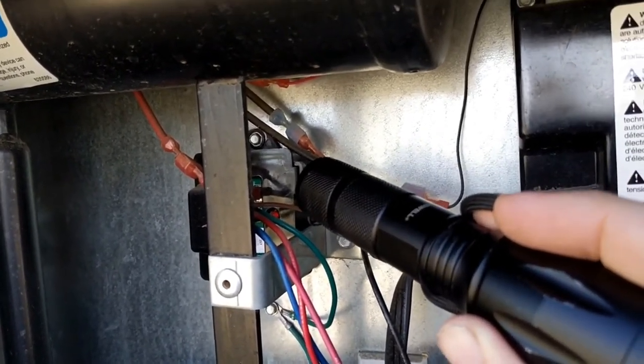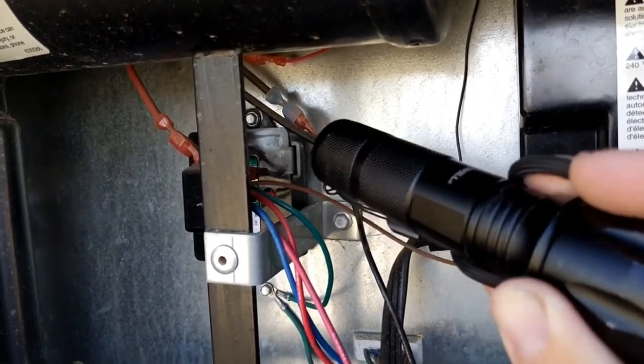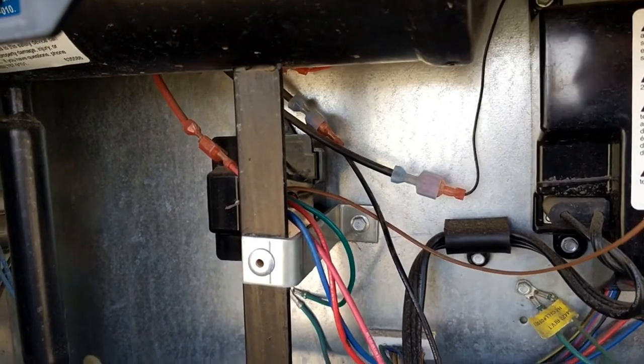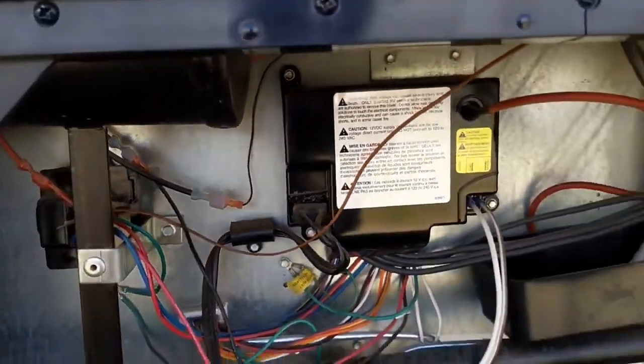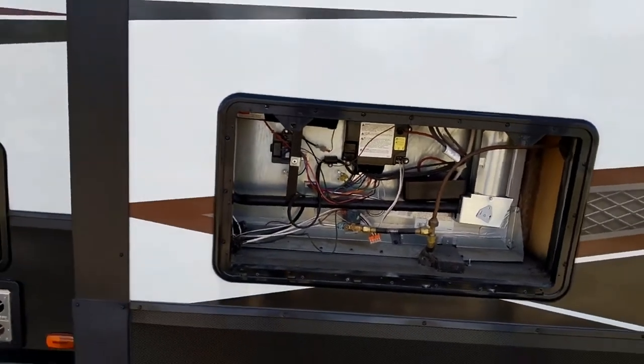Once you find it, it's going to go click, click. After you hear that second click, your refrigerator should kick on and it should be working.